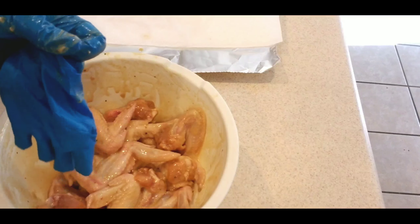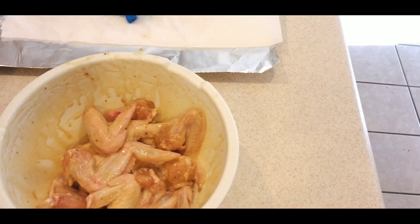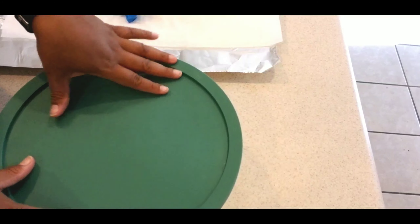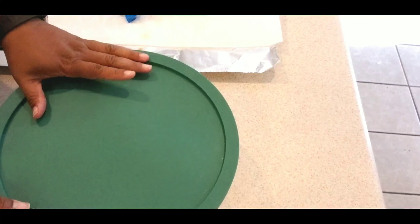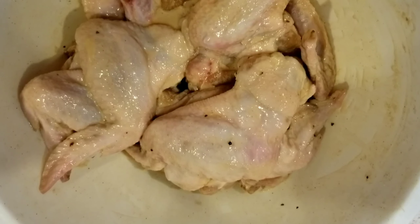I'm going to get these gloves off and go ahead and cover this. This is going into the refrigerator. These can marinate anywhere from two hours to overnight. I'll probably let these marinate about five hours today since I have some other things to do, but I'll be back to show you how I cook them and the finished product.